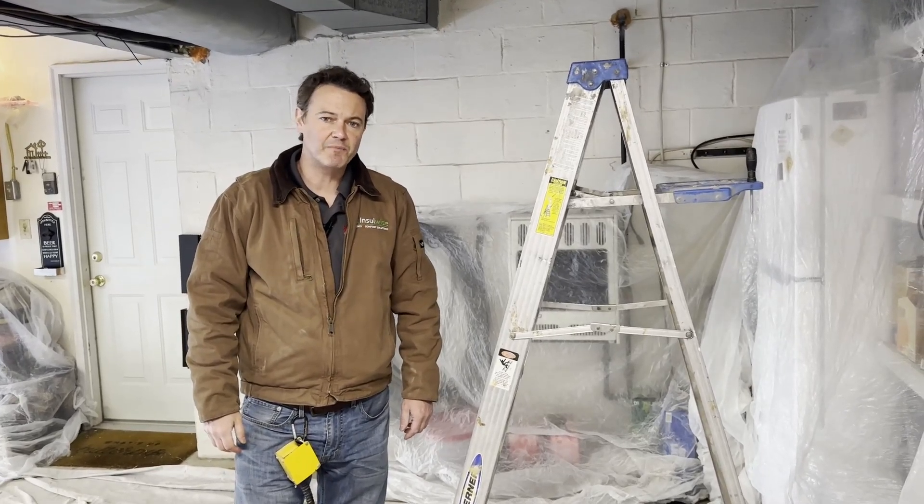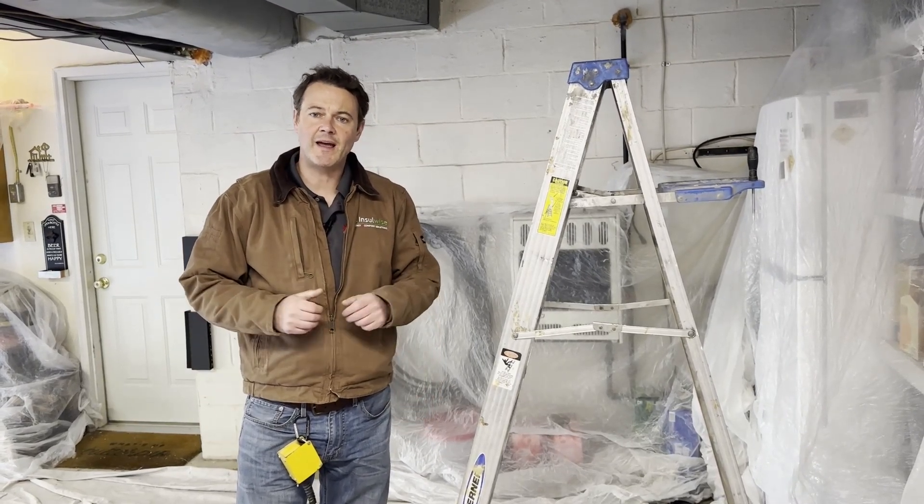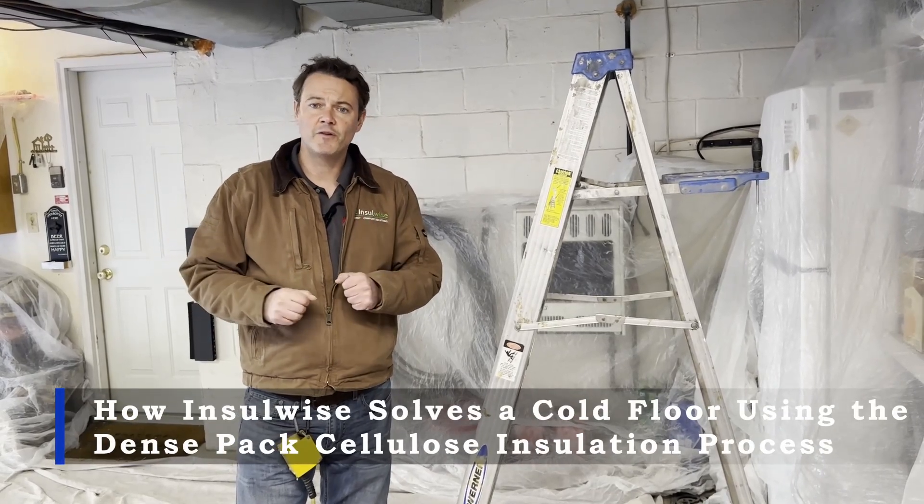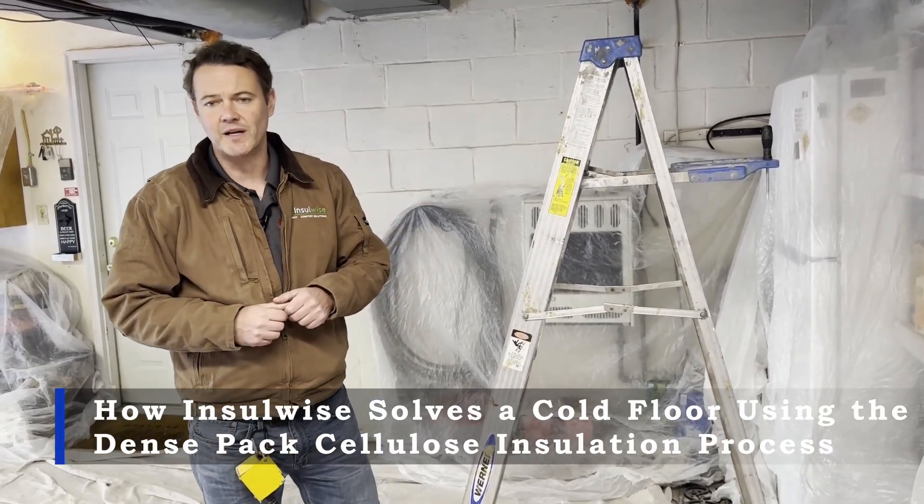Hey guys, Andy Haake here with InsulWise in Pittsburgh. What we're going to show you today is how we insulate a garage ceiling of an existing home using our dense pack insulation process.